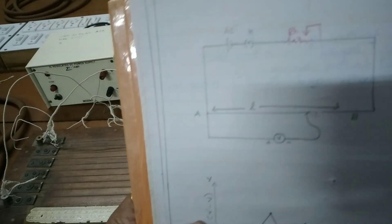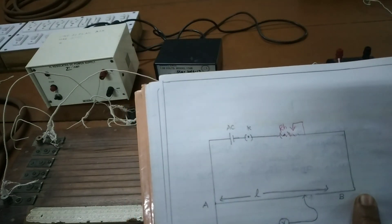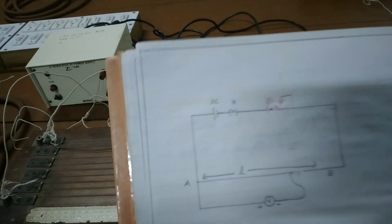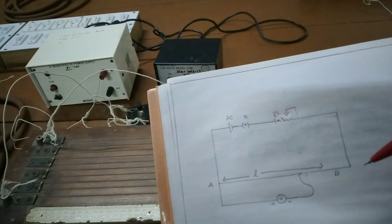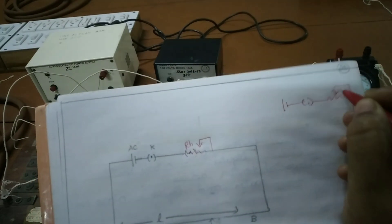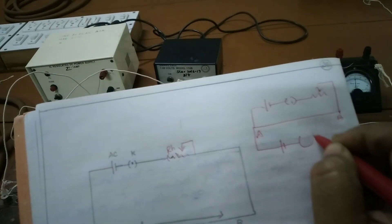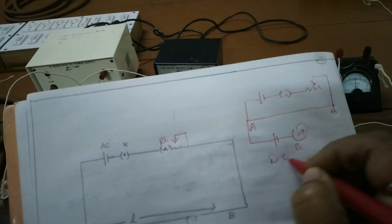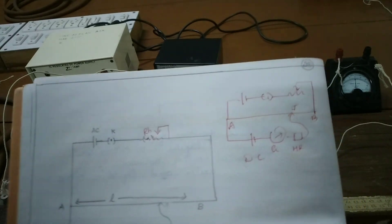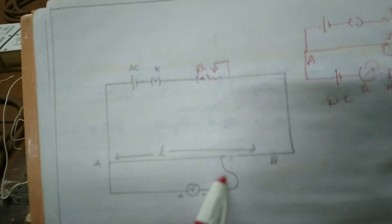The circuit diagram for this potentiometer consists of a battery, key, rheostat, and the potentiometer wire A to B. For finding L naught, the circuit includes a battery, key, rheostat, potentiometer wire A to B, a Daniel cell, galvanometer, high resistance, and the jockey. This is the circuit to find L naught, and the second circuit is used to find the balancing length for each voltmeter reading.